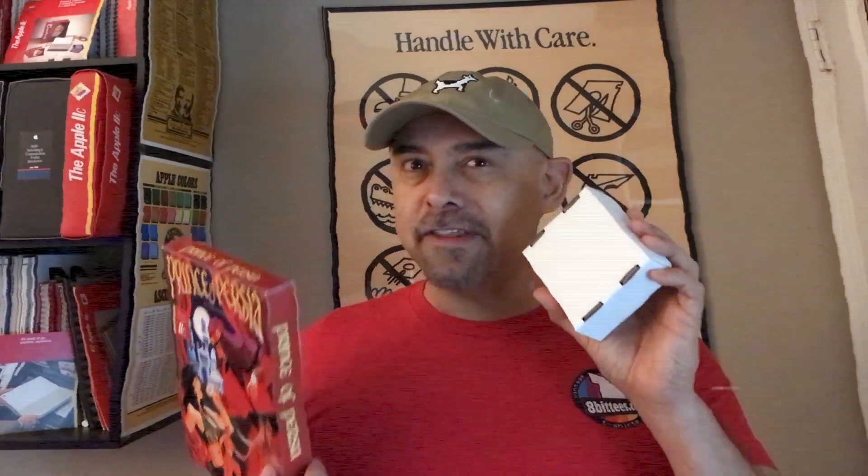Hello and welcome back again to my channel. What does Prince of Persia have to do with this little device that I just got? Let's find out.